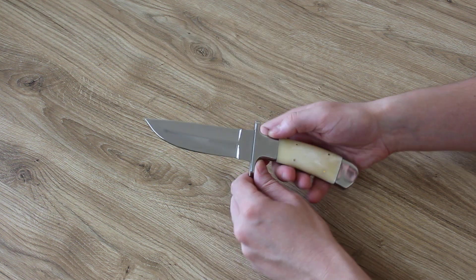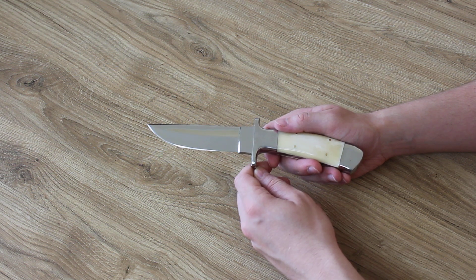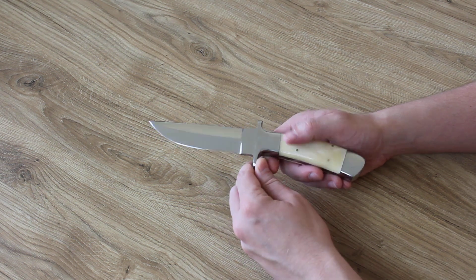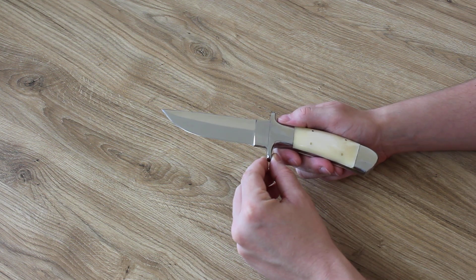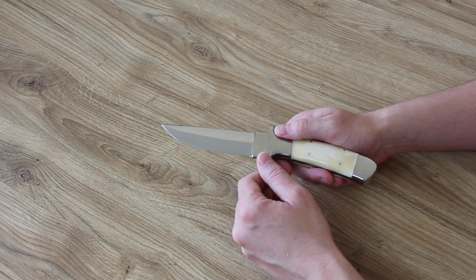In summary, the knife looks epic, carefully made and deliciously sharp. No imperfections, no looseness or clatters. A very good choice for hunters, but also for outdoor use for everyone. The D2 steel itself doesn't suffer from rust problems, so it's easy to keep it clean.